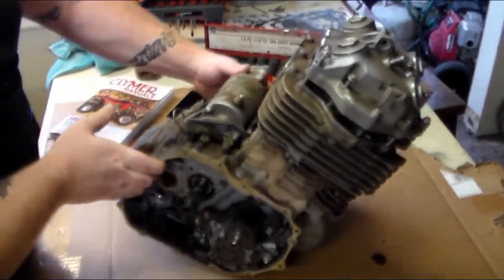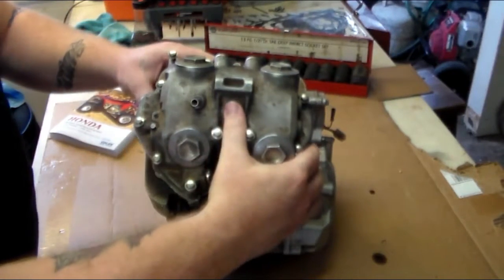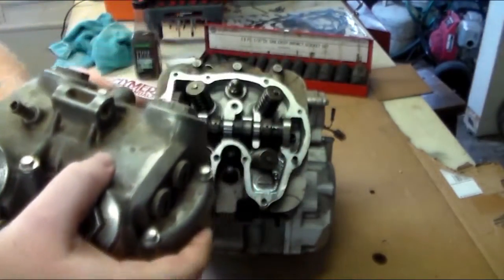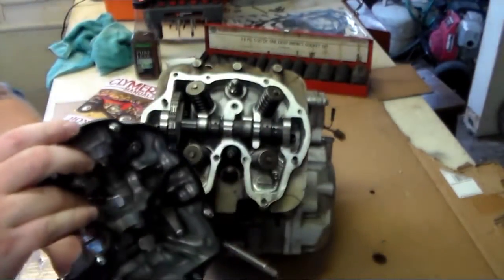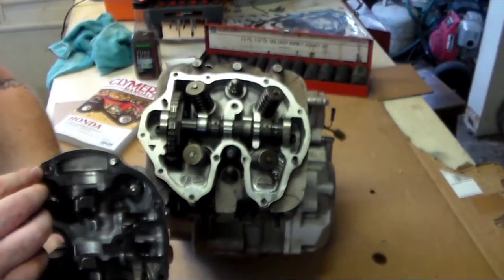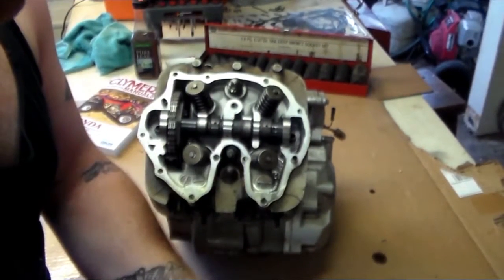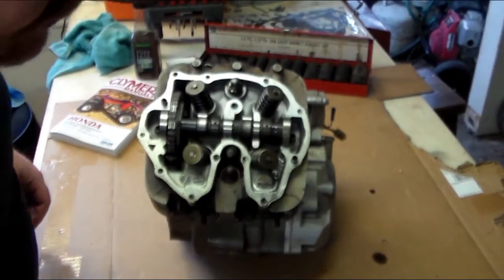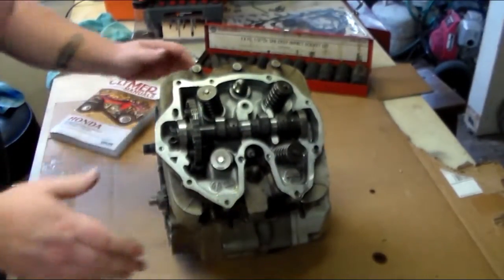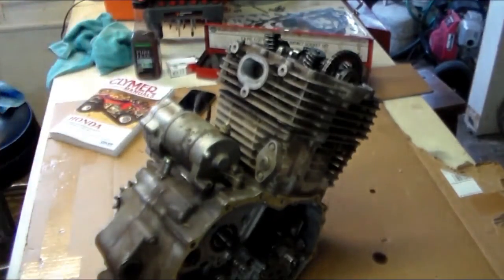Alright, we've got everything set up here. So I'm going to take this head off — I've already taken all the screws out. I already had it off once so I was checking everything out. Nothing much to it. The gasket still looks pretty good but I'm going to replace it anyways. The next step is going to be to take the cam chain tensioner off.